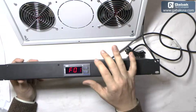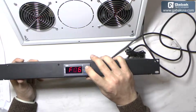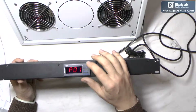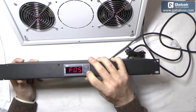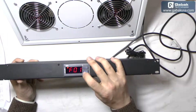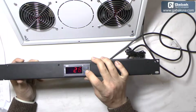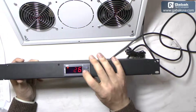Once you have done that, you push the confirm icon and then you go to the functions. There are eight functions and three passwords. Pushing the up arrow will change the functions, and after that you will go to the passwords — so if you want to change the password so nobody will change the settings you put on the thermostat, that is the way to do it. Once you want to change function one, you push the confirm icon and you will see we have 28, so we are going to lower it a little bit — let's say 25 or 26 degrees.